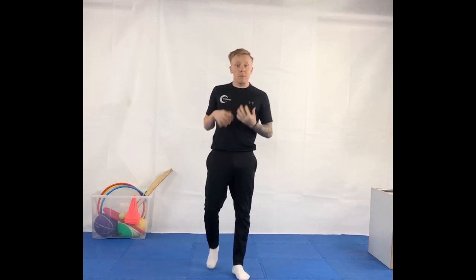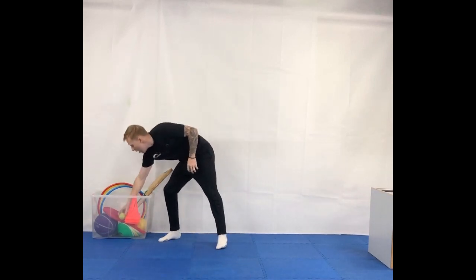Hello and welcome to today's activity. You are going to need an object that bounces. With me, I have a tennis ball. You can use a rolled up pair of socks or a small toy. I'm going to give you 30 seconds to go and collect that equipment and come back to me.